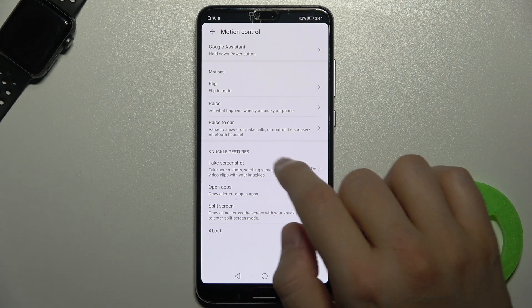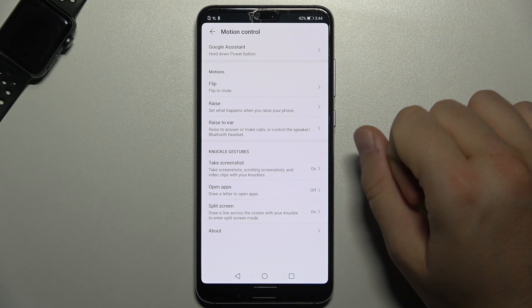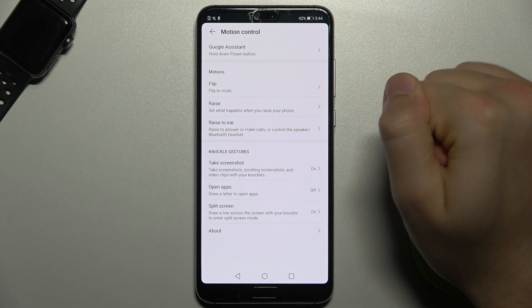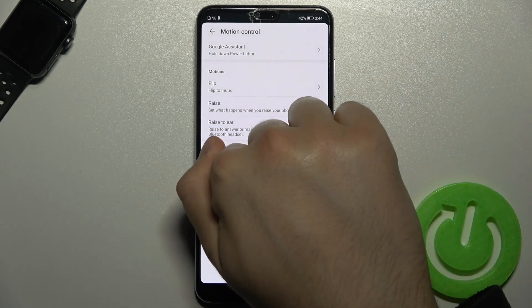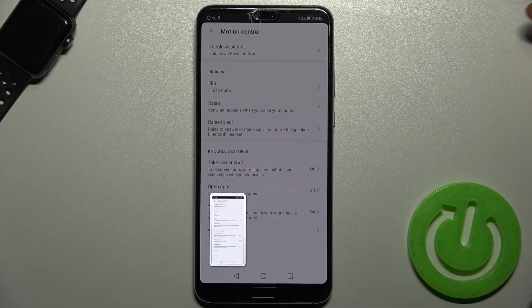Right here you can find the option for knuckle gestures to take a screenshot. So now if you just knock on your phone two times with your knuckle, you can also take a screenshot.